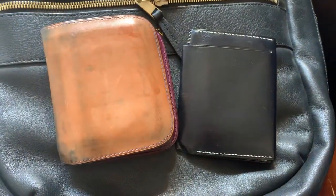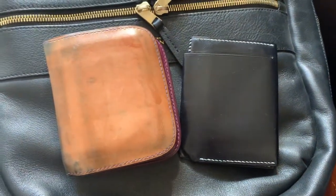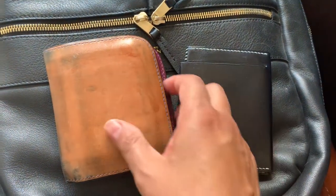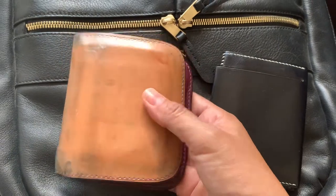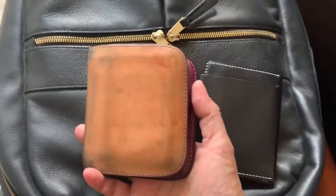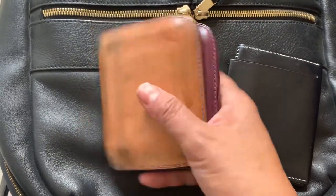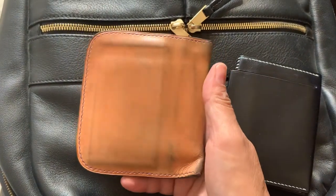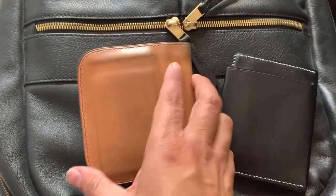Hey friends, I just want to do an update video. Thank you Jack James for requesting one. I hadn't thought about posting an update but my wallet has changed a little bit. It is three and a half months of carrying this. I had originally been rotating it with other ones but I've been trying to use it a lot more consistently now.